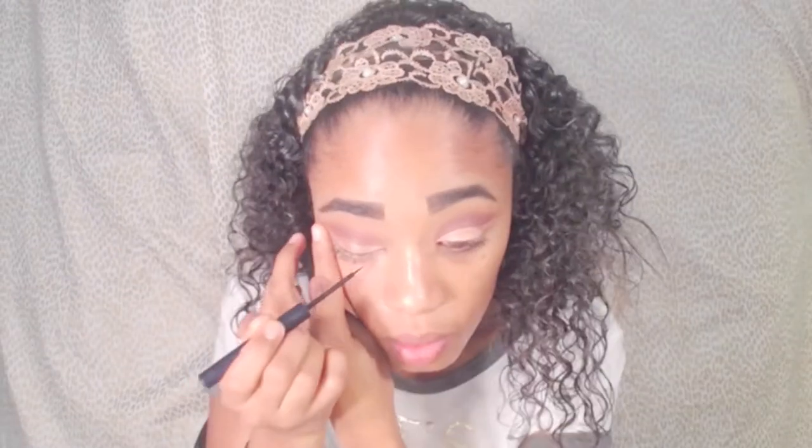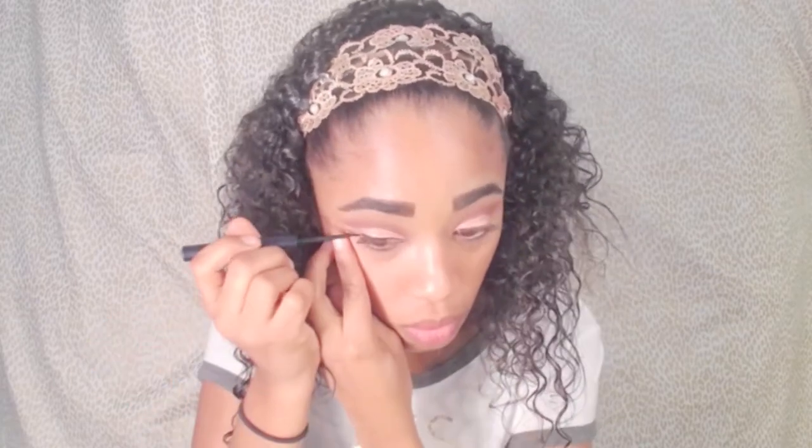And here for eyeliner I'm using my NYX Matte Liquid Liner.